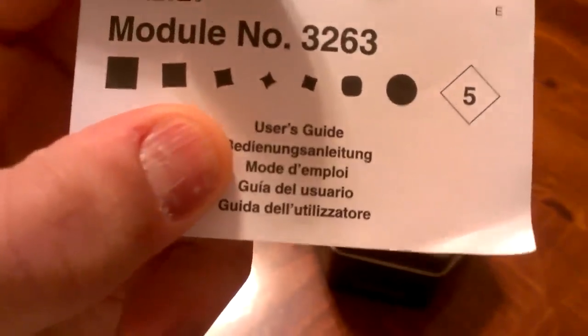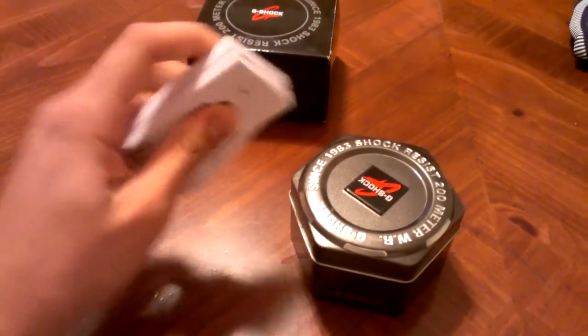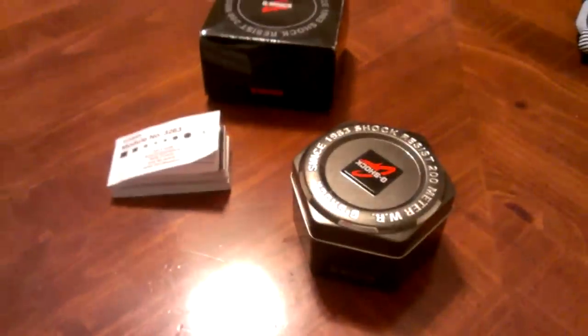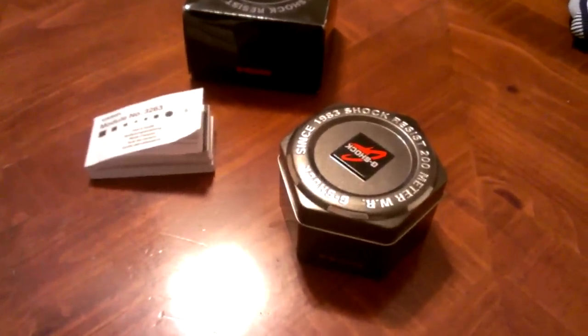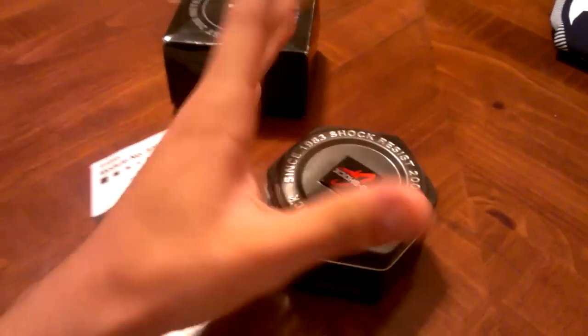I'm guessing Europe, because the manual — look how thick this manual is — on top of the warranty card. The manual is actually in English, German, French, Spanish, and Italian, so I'm led to believe this watch came from Europe. After it ended up in G-Shock Soho, which has been open for about four weeks — it opened around November 24th or 28th — this watch somehow ended up there from God knows where.